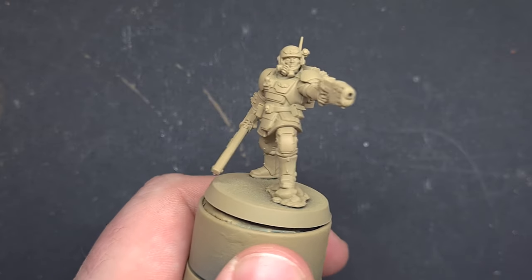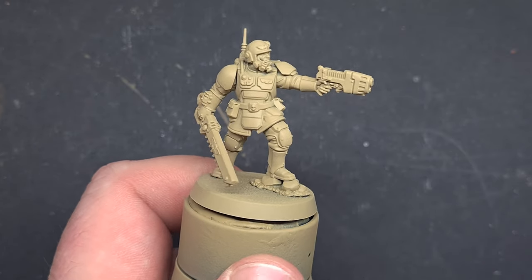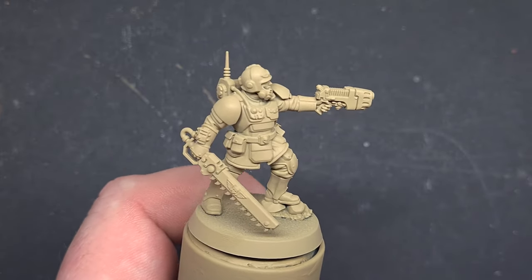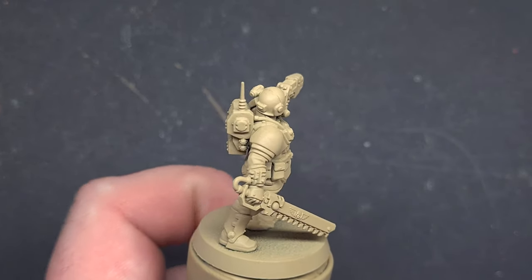The first thing I've done is prime the model using Zandri Dust. You don't have to use the Zandri Dust spray — you can use Zandri Dust from a pot over a black undercoat if you want. I just find it's a lot quicker this way.